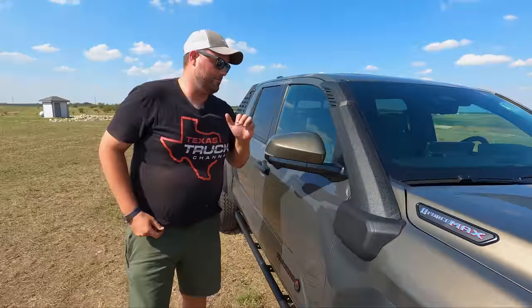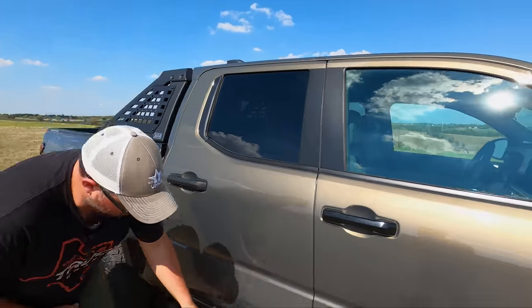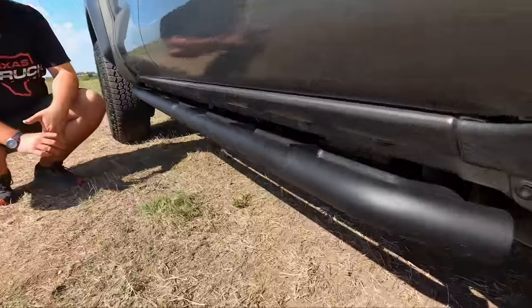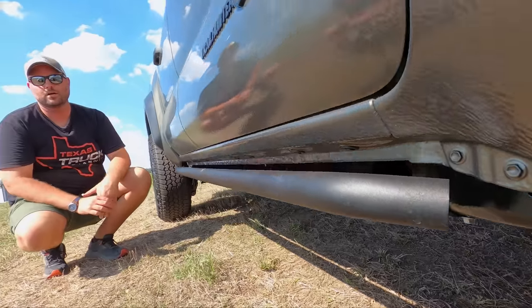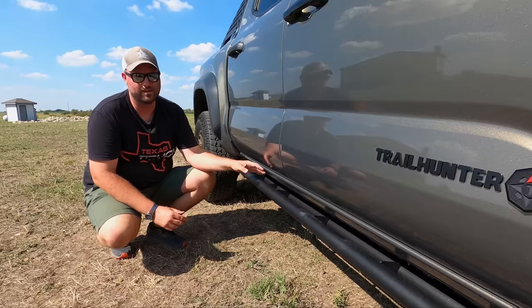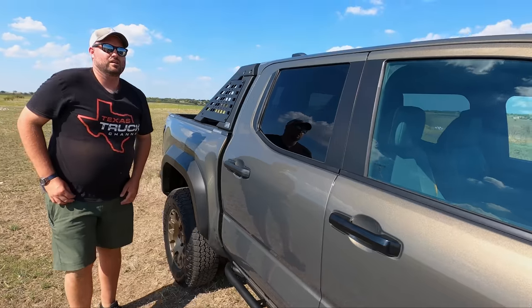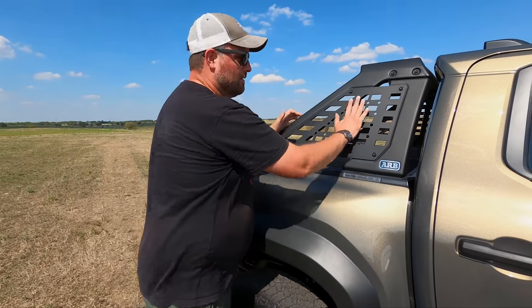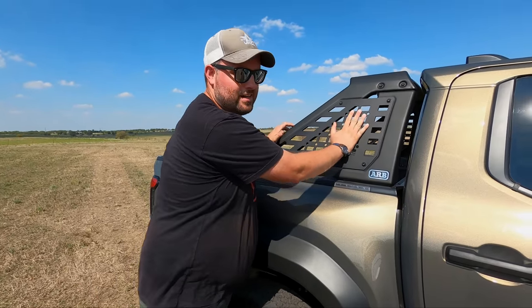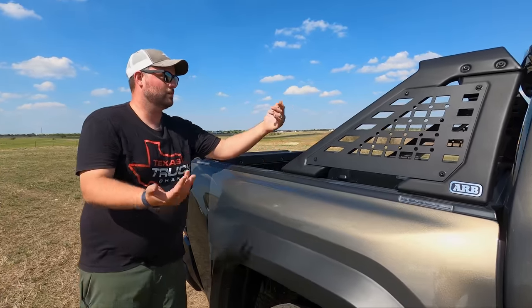Coming up the side — painted mirrors that match the paint, good quality. You do have a rock rail, frame-mounted — so if you go over a big boulder you're not going to worry about your rocker panels. This is basically a pre-built Tacoma for adventure — you don't have to do any aftermarket stuff, it's all on here. You also get a bed bar which is super cool, kind of mimics Molle strap holders. You can put jerry cans, high-lift jacks, everything you need for the trail right there.